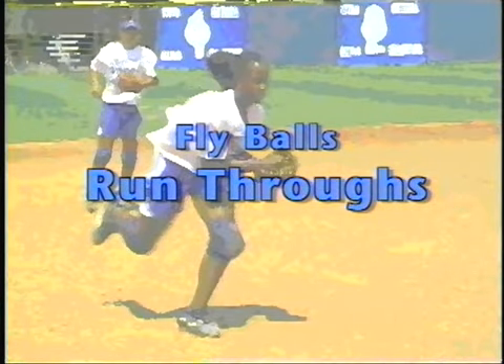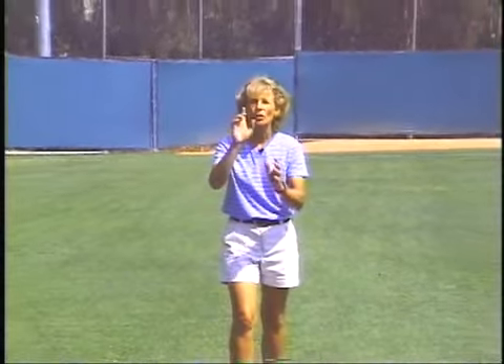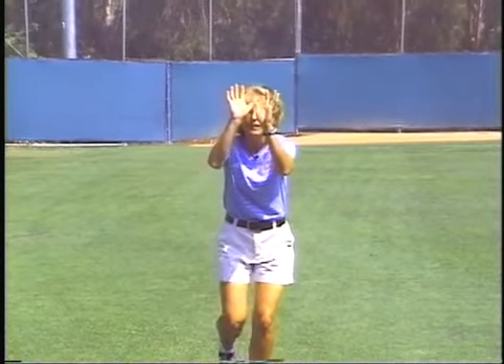Let's take a look at the outfielders working on running through the ball. On a routine fly ball, many outfielders do a bad job of running through it. When you know you're going to catch a ball, you don't just sit right underneath that fly ball — you time it so you go back slightly and then your momentum has you running in when you get ready to catch it. Let's look now as the outfielder works on run-throughs on the fly ball.